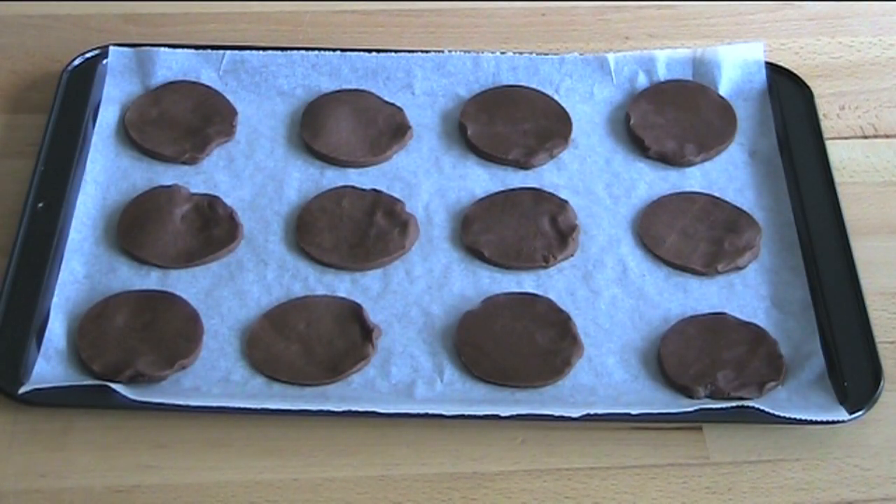I've made two trays of 12 cookies. Now we're going to put these into a preheated oven at 180 degrees Celsius for about eight to ten minutes, or until the edges have just firmed up. Just remember to put one tray into the oven at a time.